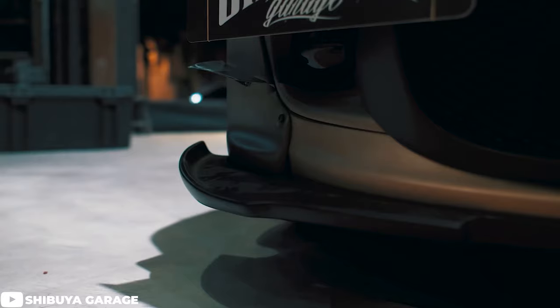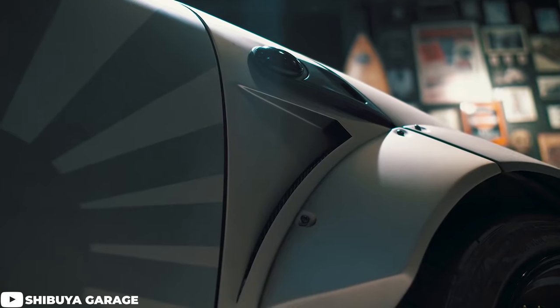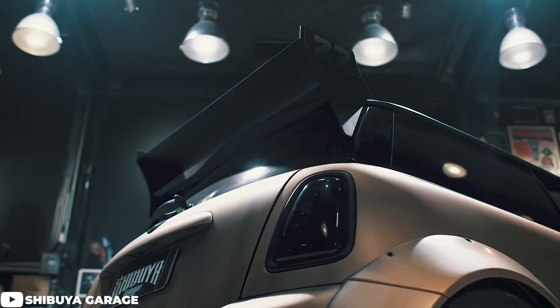It seems like a good majority of owners are running some sort of variation of a 17 by 8 with an offset landing between plus 30 and plus 40 for a nice flush setup. But of course there are those who don't like to follow the rules and like to take things to the next level and run some really aggressive wide wheels on these cars — and that's what we're going to cover next.